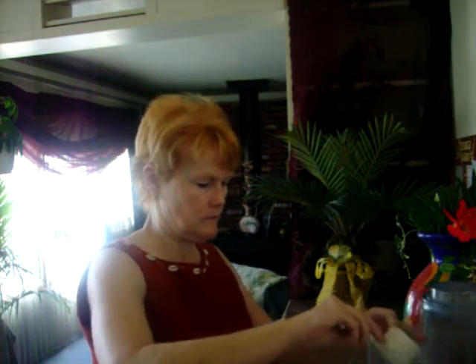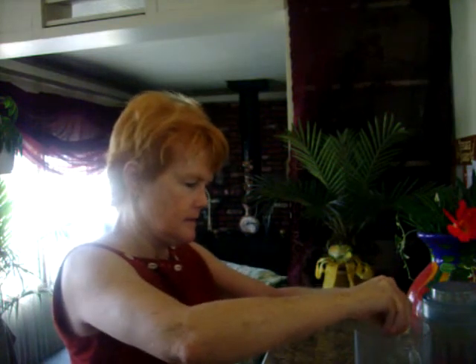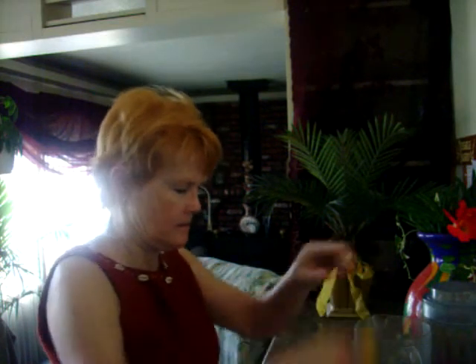I put half a cup of sugar in a pitcher, and I cut up two small lemons — just squeeze the juice in like this. Take out as many seeds as you can. I already did that.